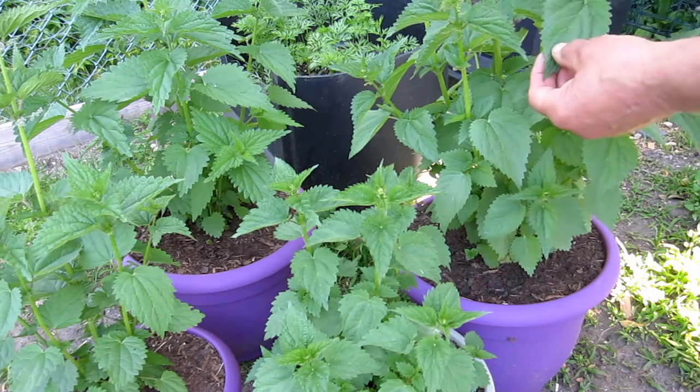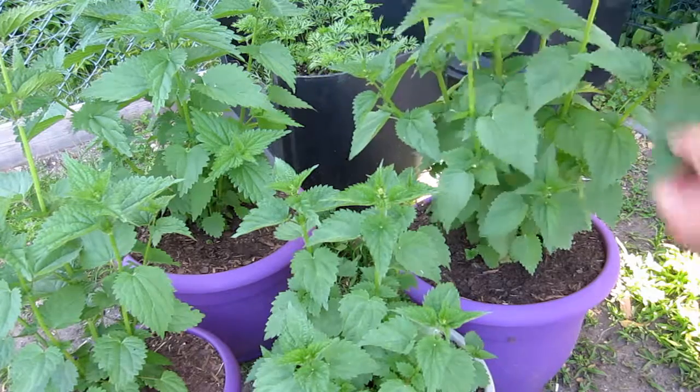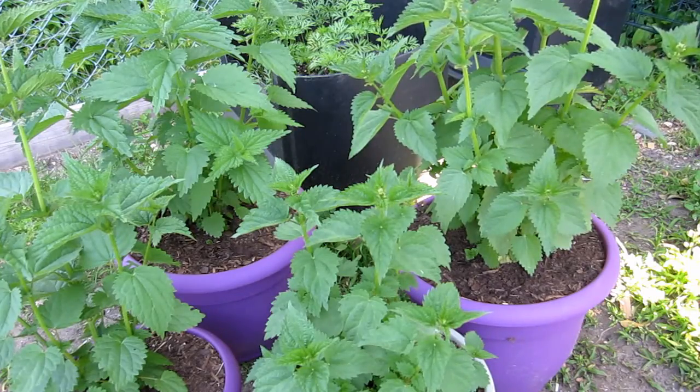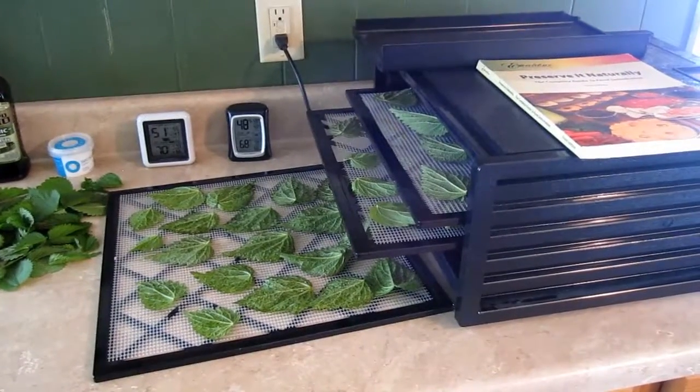When you're harvesting the nettle leaves it's very easy — you just have to grab the leaf and a pair of scissors and stay away from the stems, because the leaves won't bother you. It's the thorns on the stems that sting you. I'm going to continue harvesting the leaves and I will see you inside in a few minutes.